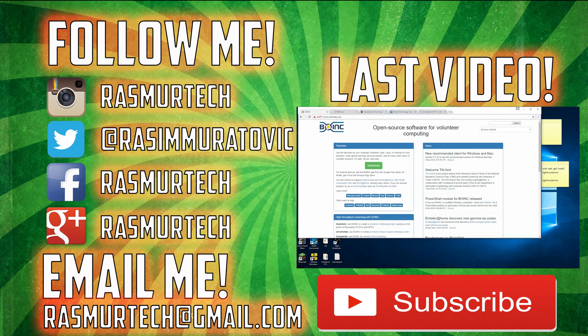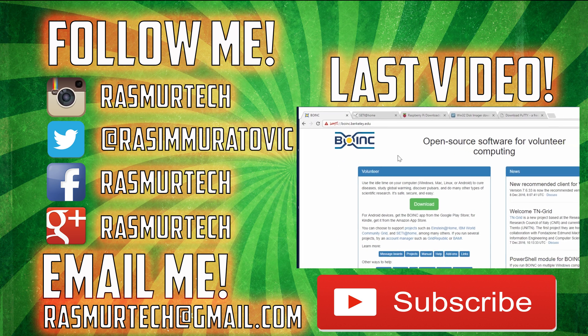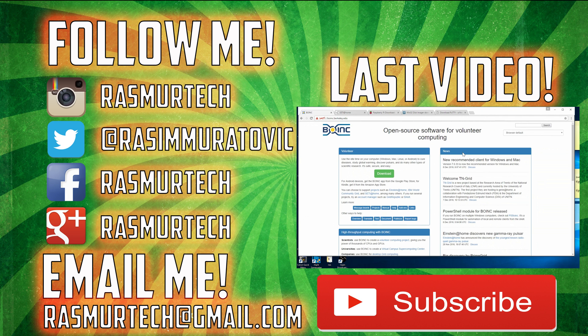Alright guys, this is the end of the video. If you want me to make more videos using the USB Killer, let me know what you want me to try this out on. If you guys liked this video, please give me a like, and if you want more videos like this, please subscribe to my channel. I'm Rustin from RaspberryTech.com — thank you guys for watching.